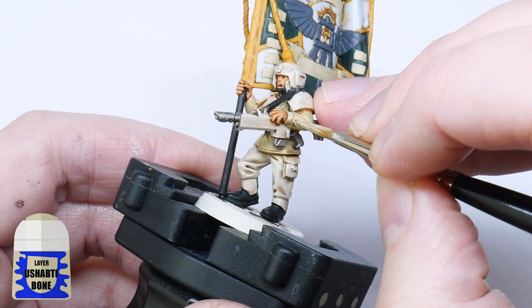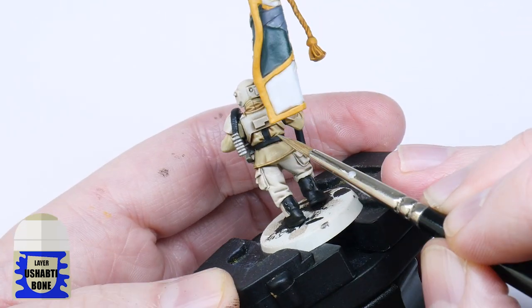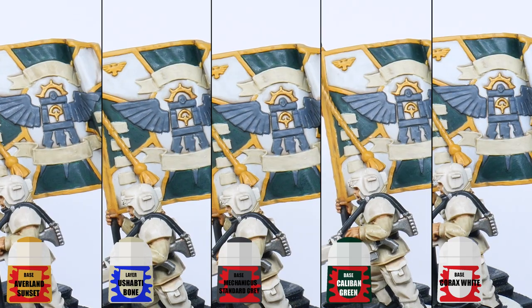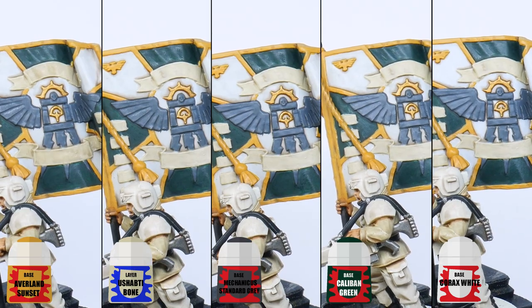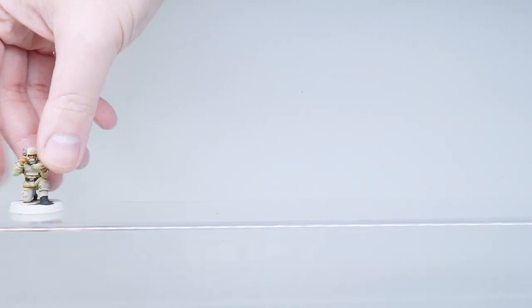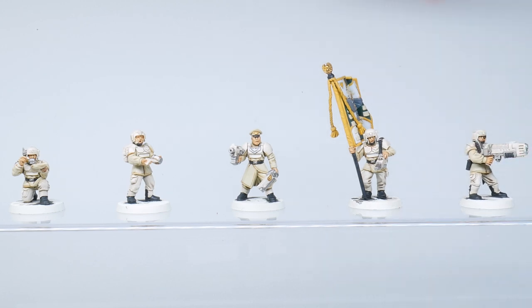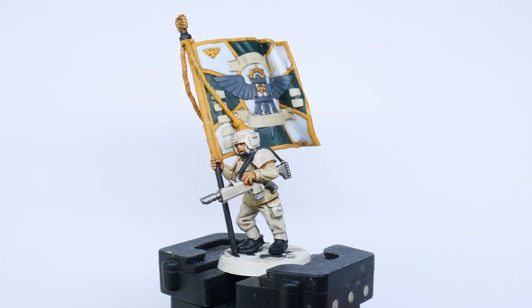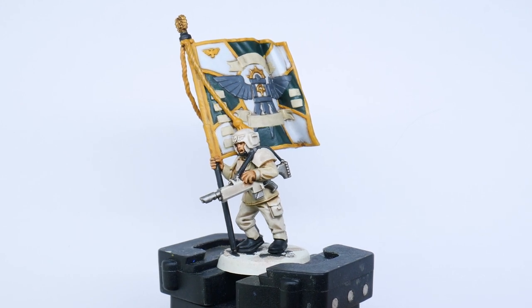Once everything has dried, lay Zandri Dust back on the tunics to brighten them back up and clean up any messy looking areas. I also cleaned up the banner using the colours I painted with earlier. Now that I've done some cleaning up on the unit, I've decided to highlight the areas I've already painted. I'm doing this now so I can get them finished before I move on to the other details, but feel free to paint in whatever order you want to.